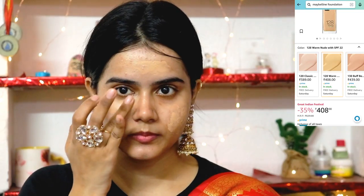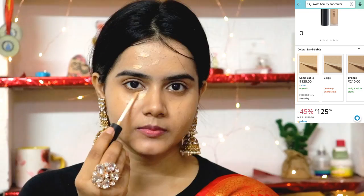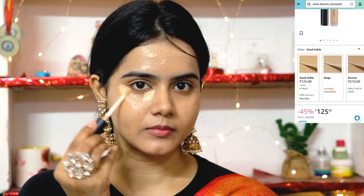Next, I am using Maybelline Fit Me Foundation in the shade 128 Warm Nude. It is a little darker than my skin tone, so I will use it only on the pigmented areas with a little pressure. Then I am using Swiss Beauty Concealer — it is affordable yet the coverage is so nice. It is the shade Sand Sable. I will apply it only on the pigmented areas and blend it with my fingertips, because the warmth your fingertips provide, you can't get from any beauty blender.